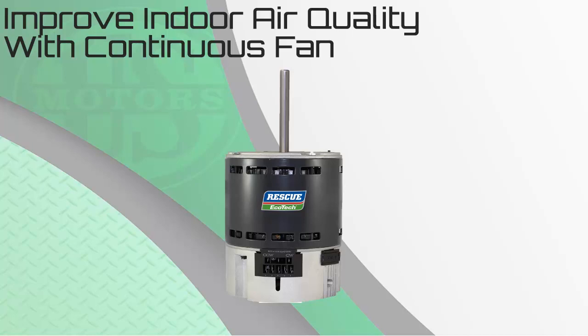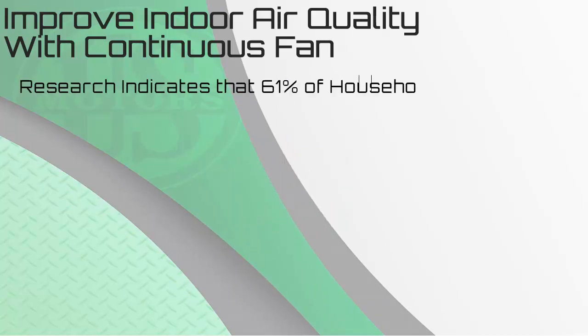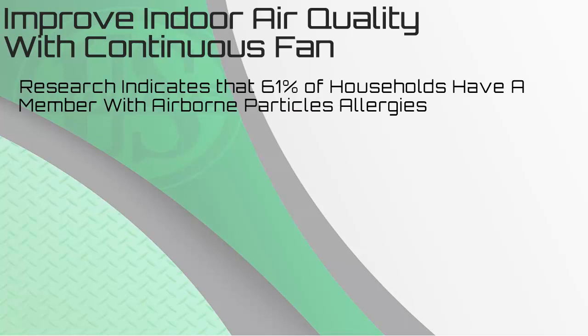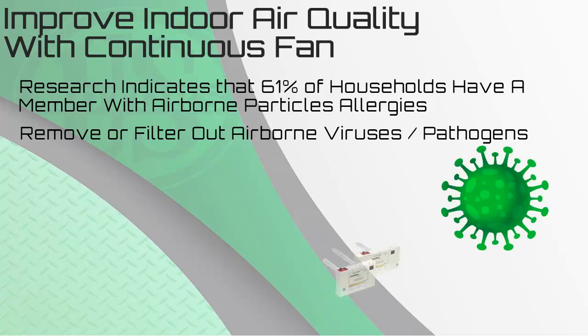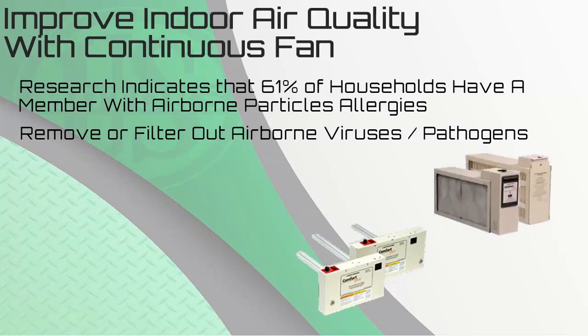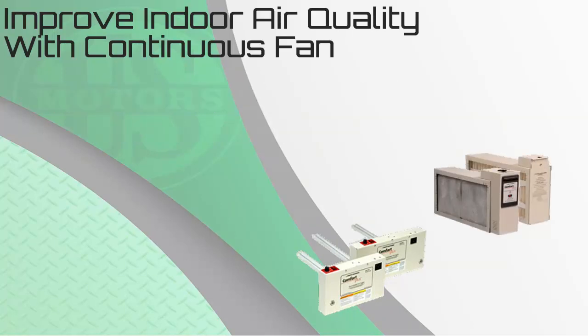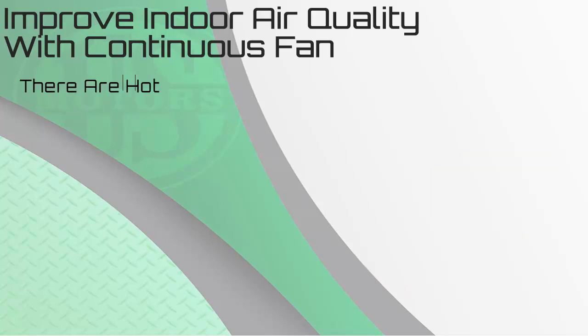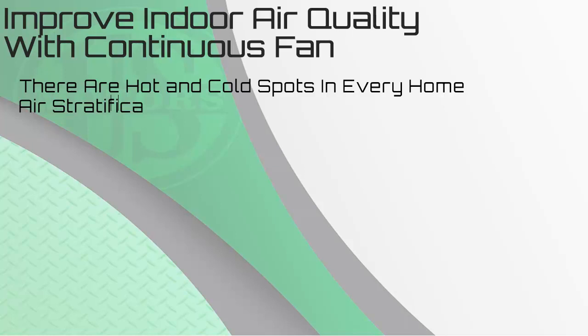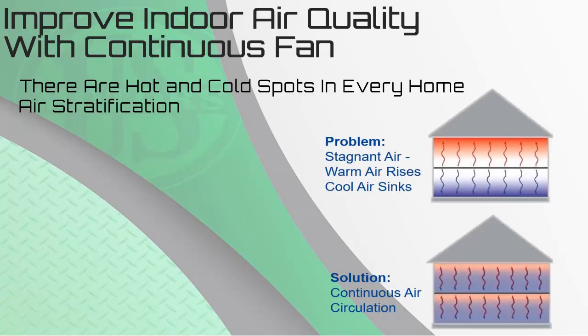Indoor air quality has long been a concern for homeowners. Research indicates 61% of all households have a member with allergies to airborne particles. In addition, the need to remove or filter out airborne viruses or pathogens have made products such as UV lighting and air purifiers essential additions to many residential systems. All these products are great; however, indoor air quality products only work when the system is operating. Another top complaint heard from homeowners are locations in every home which are hot in the summer and cold in the winter, also known as air stratification. All of these issues can be helped by running the system in continuous fan or constant fan mode.